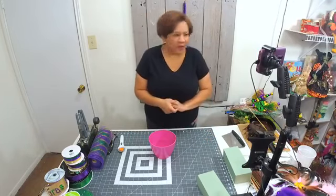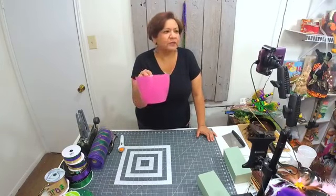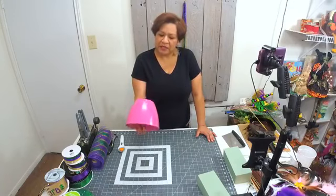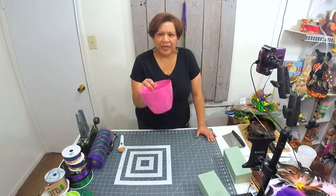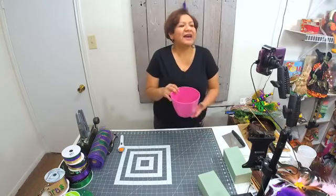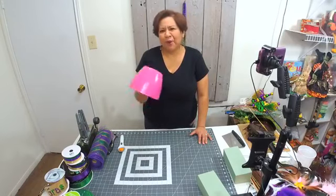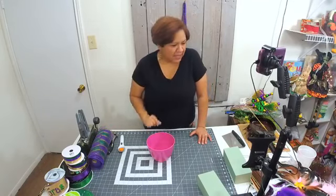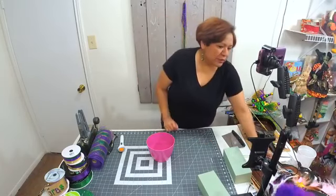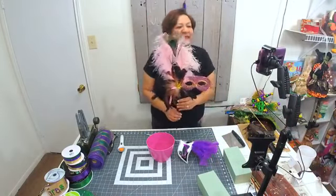One of the things I want to use is this container — it's very inexpensive, you can pretty much find it anywhere. I think this one came from Dollar General or the 99 cent store. It's hot pink. I wish I could have found a purple one but they didn't have purple, so hot pink will do. We're going to use a masquerade and I'm debating which one I'm going to be using.